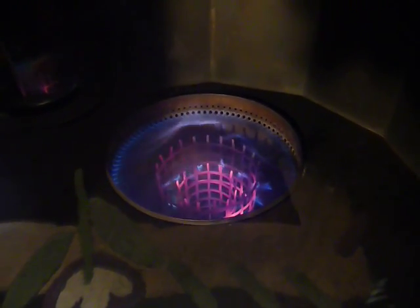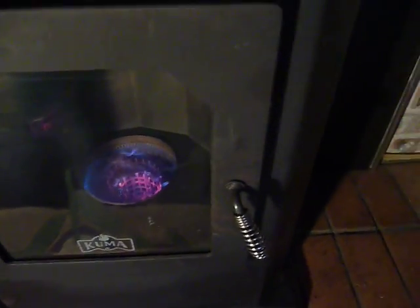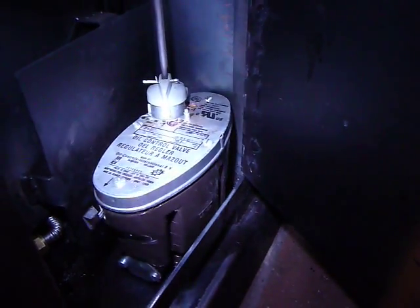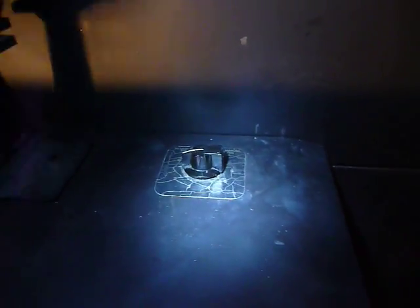The biodiesel comes into a carburetor. The biodiesel is stored in a small fuel tank on the other side of this shoji screen and comes through a small line to the back of the stove. That's connected to a little carburetor which can be adjusted — there's a set screw for the low and high flame adjustment. Once you get that set, you can also control the intensity of the flame using a simple dial.